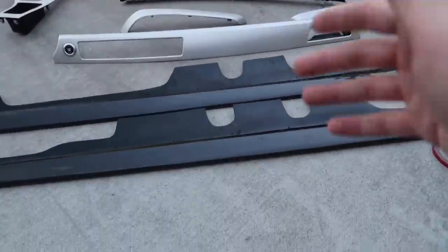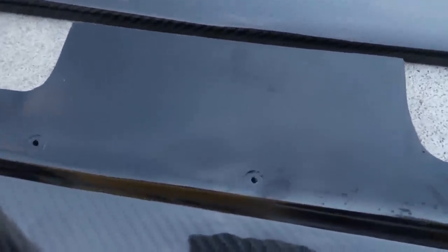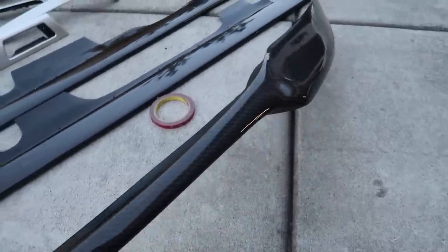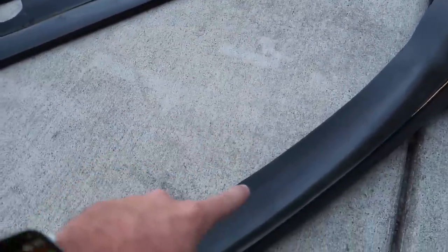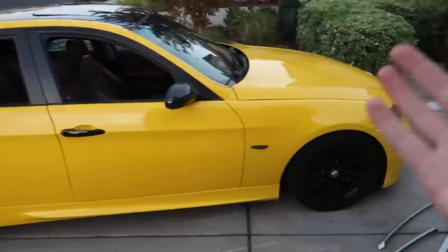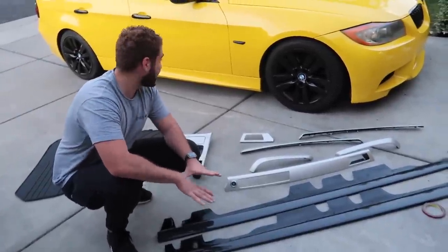These are the carbon fiber side skirts from Souvenir. What I absolutely love about them is they actually have the extension, so they're not just holes — it's gonna be super easy to bolt on. The lip itself is super hard to find, and they actually have a couple more in stock, so for those of you with M3 rep bumpers, hit up Souvenir and get this lip. We also have the 3M tape that comes with it, and we'll also be using some self-tapping screws, then finish off with the OEM BMW all-season floor mats.